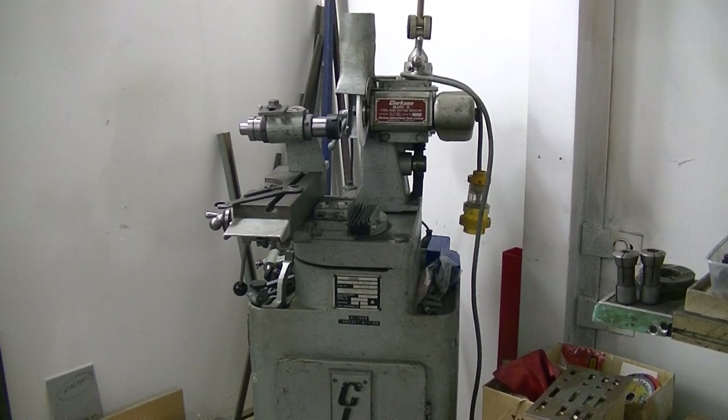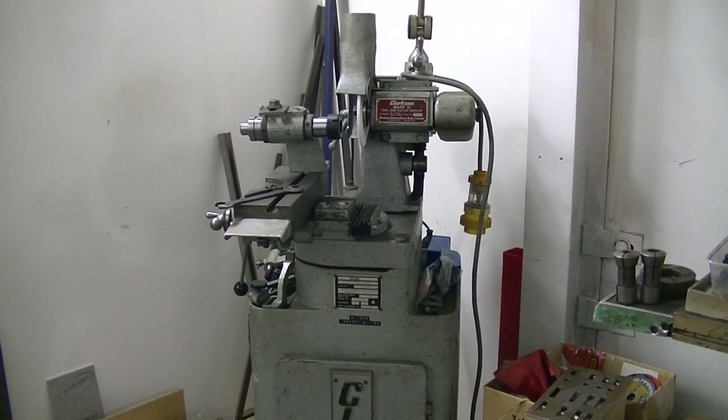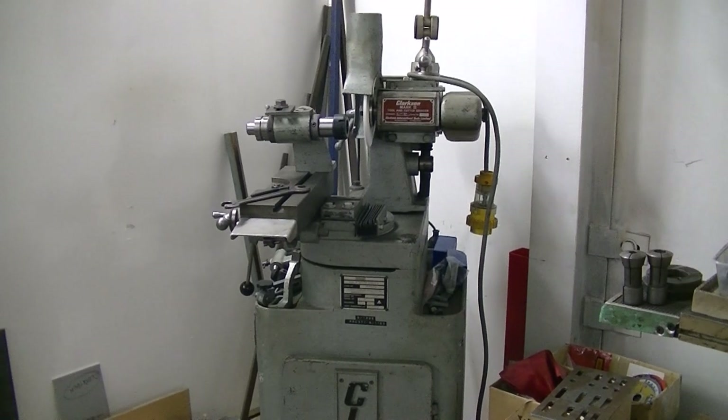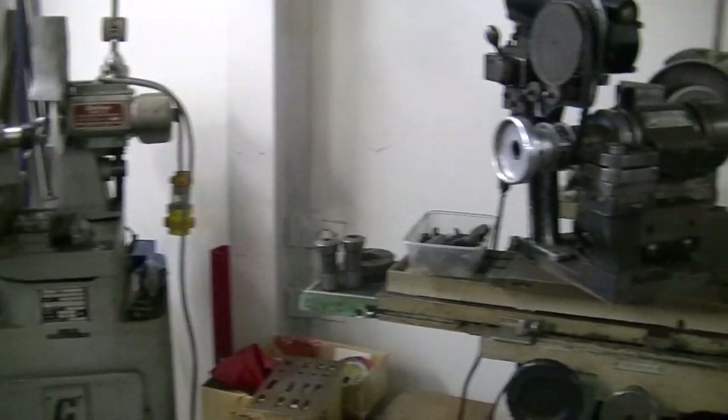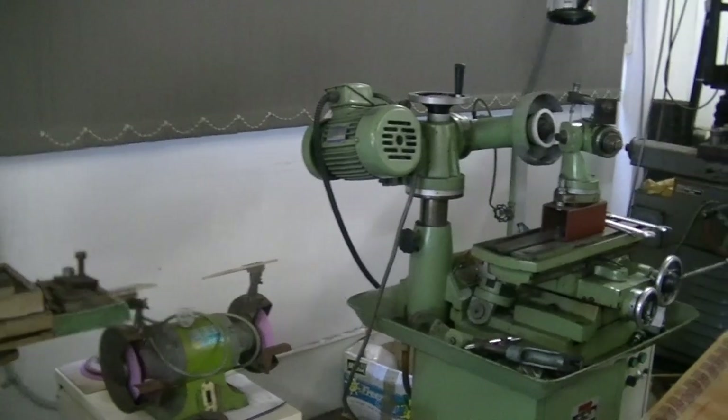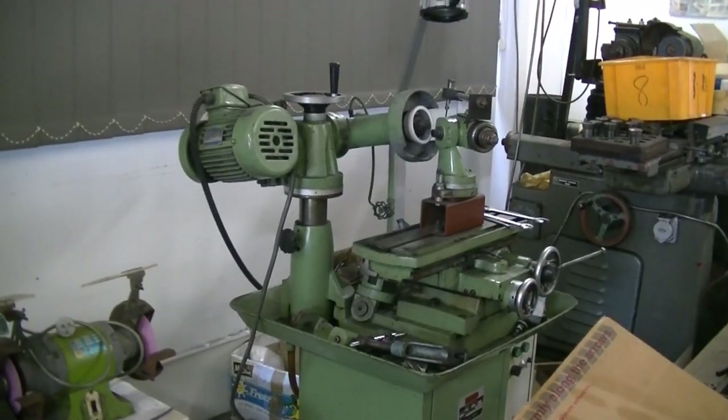Hello from BC. This is Saturday morning and you are in my shed. A quick look at some tool and cutter grinders, and then we'll proceed with re-grinding a three-flute countersink for a customer. This is part of my collection of tooling and tool and cutter grinders. These three are live and working, and we have a few corpses in the background for repair.